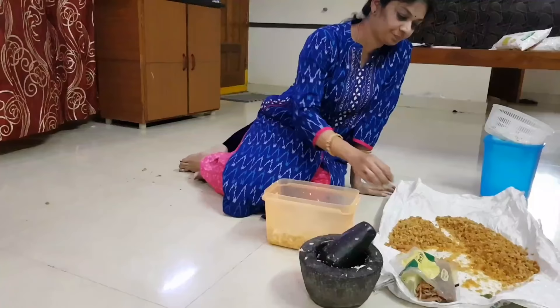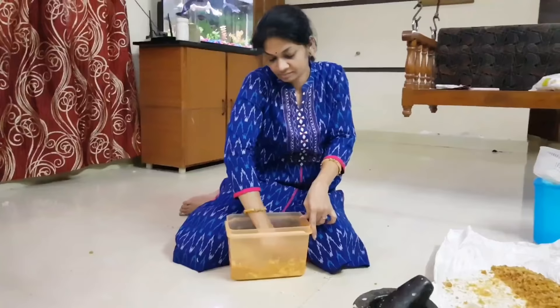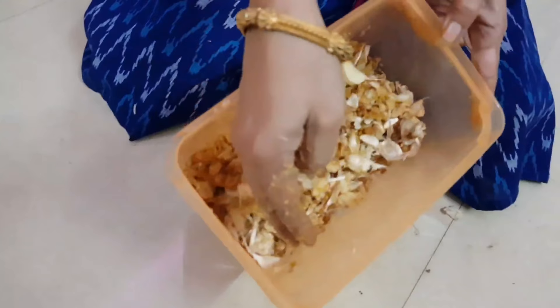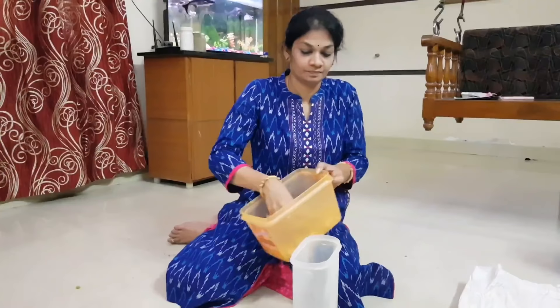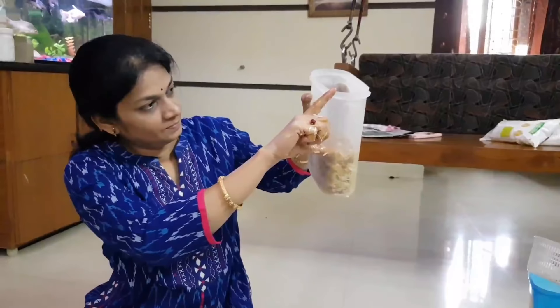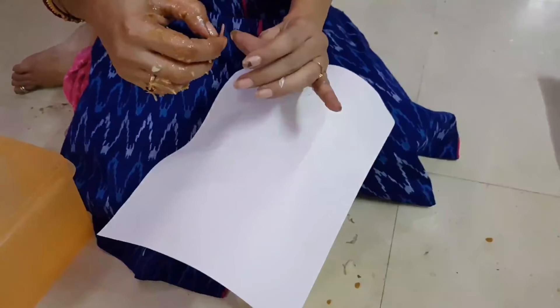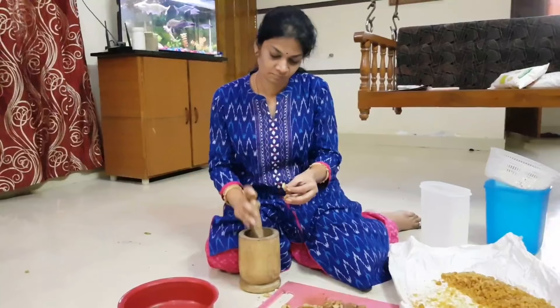Put the juice in to begin the process. I am going to start the fermentation. Now I am going to put it in a plastic bag. I'll show you a few steps — if you have a little space, you can choose a two-third part. After that, you can cover it with paper.